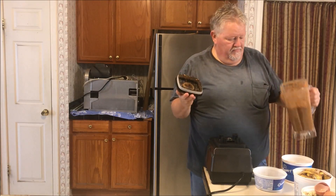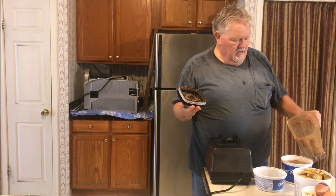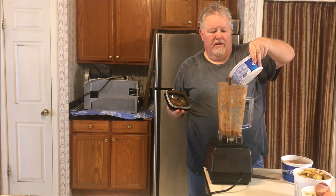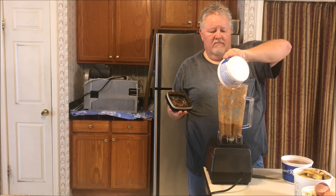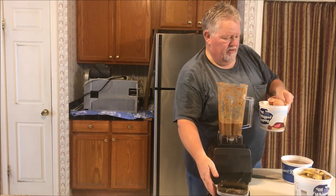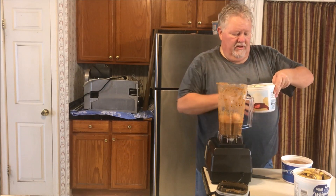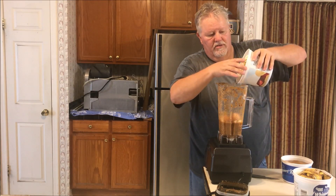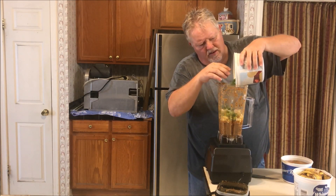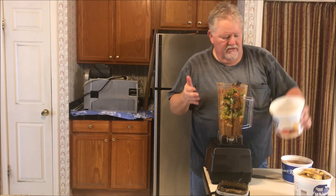I made some vegetable soup last night but I put too much broth in it, so I'm using that as a liquid to help blend this. I've got some eggshells, and yesterday was the Super Bowl so we popped some popcorn and have some tomatoes and vegetables going in too.